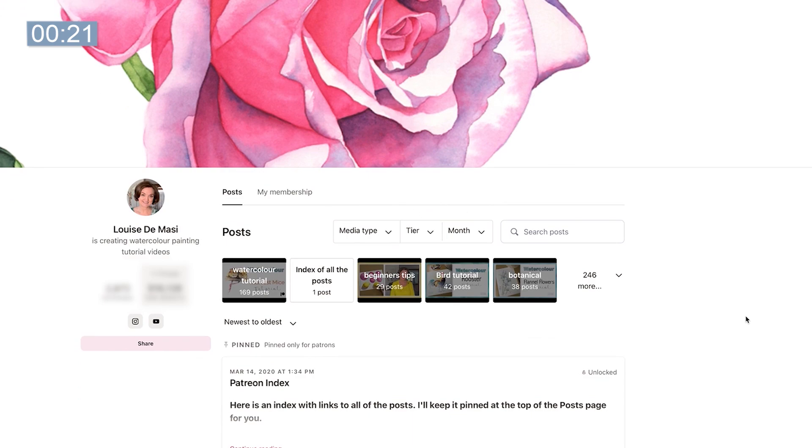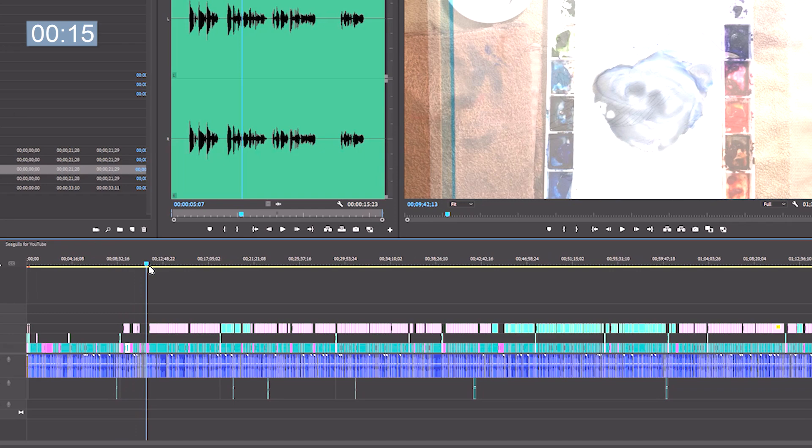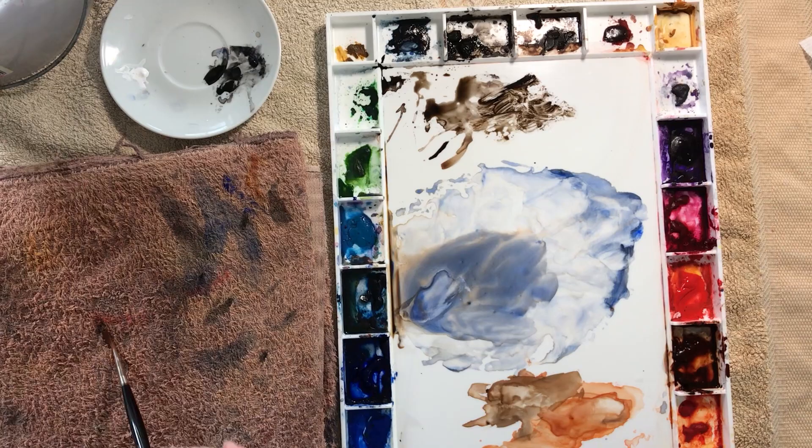If you'd like to see the full length tutorial of this painting it will be posted on my Patreon site in August. It's an hour and 37 minutes in length and I take you through the entire painting from start to finish. There are progress photos of my painting, a line drawing of the seagulls, and a copy of my finished painting that you can download.